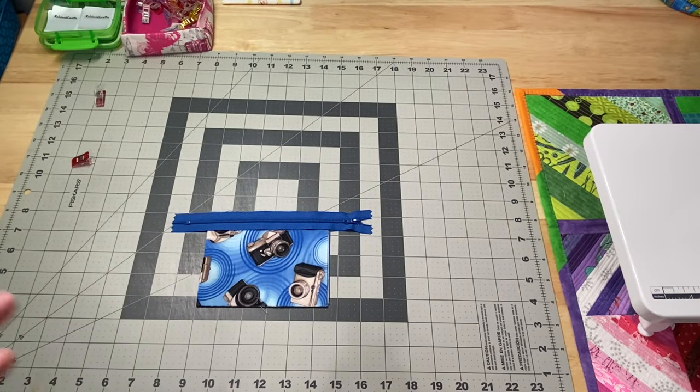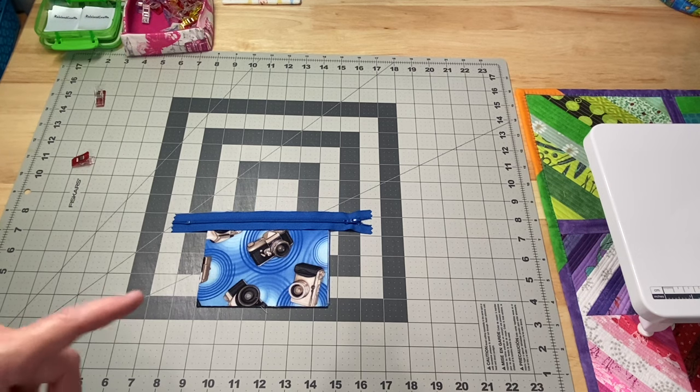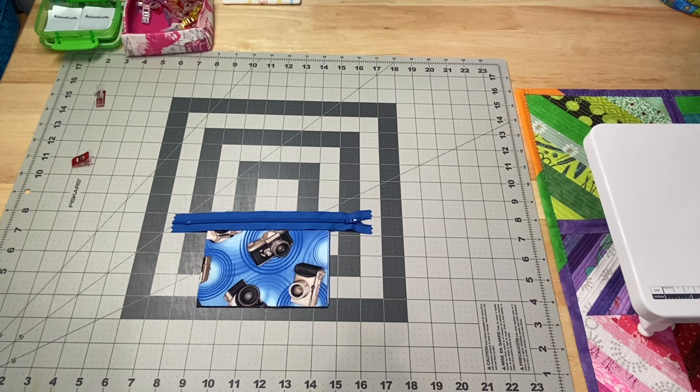There are three really good things about these little pouches. One, it doesn't take much for supplies — just a little bit of fabric, some interfacing, and a zipper. Two, they're super quick to make; it only takes a few minutes to whip one out. And three, I just love having a cute little coin pouch or notions pouch with some fun fabric.